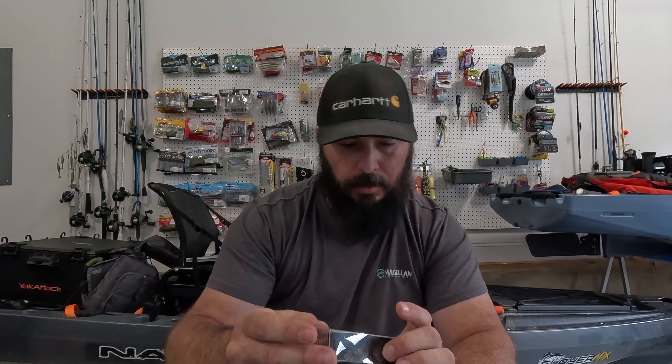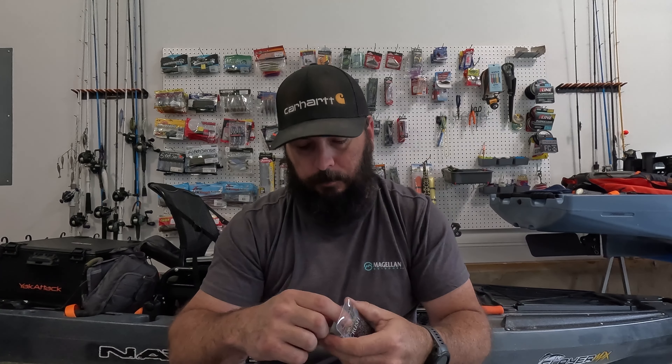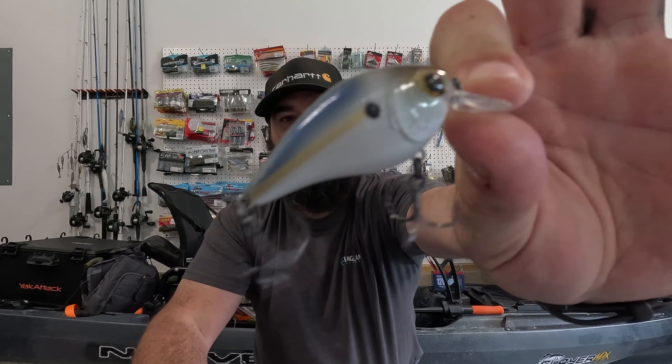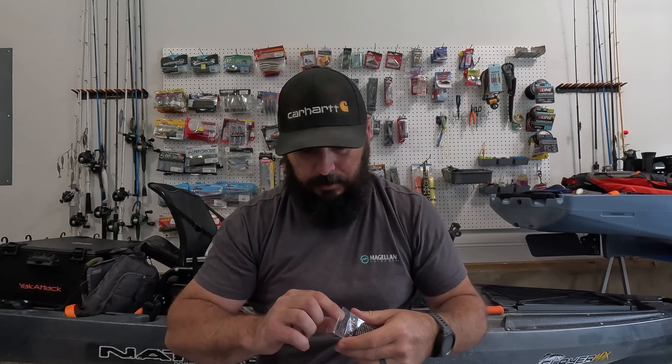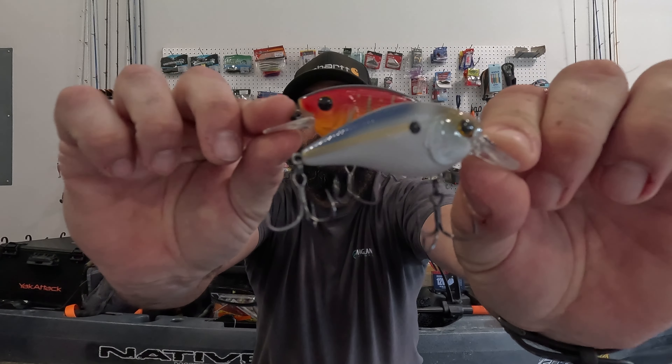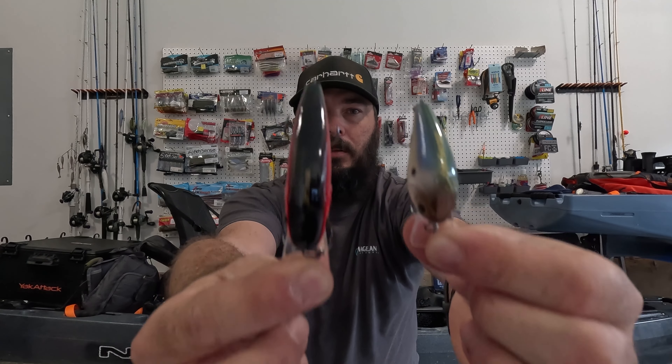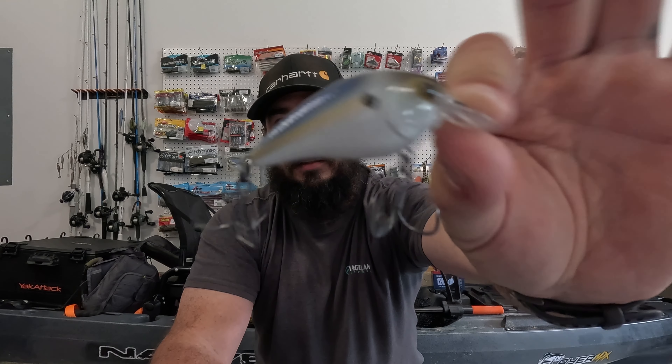Next up, we've got the Crush Mini 25X in Threadfin Shad. This thing is tiny — when you compare the 25 to the 75, the size difference is quite a bit. Different profile, but again, you've got that top-tier hardware: good split rings, good hooks, and that awesome paint color. It's hard to beat.